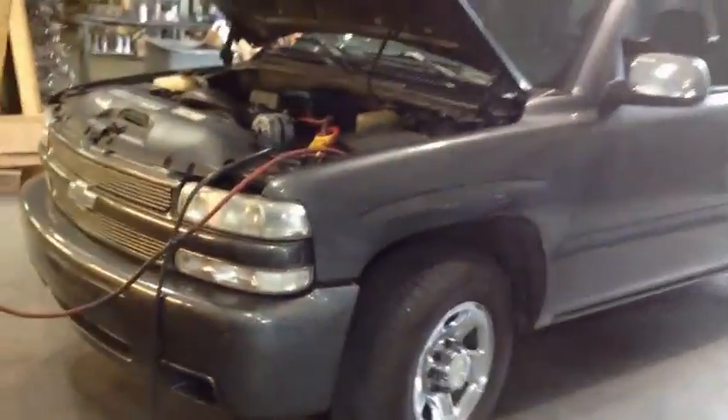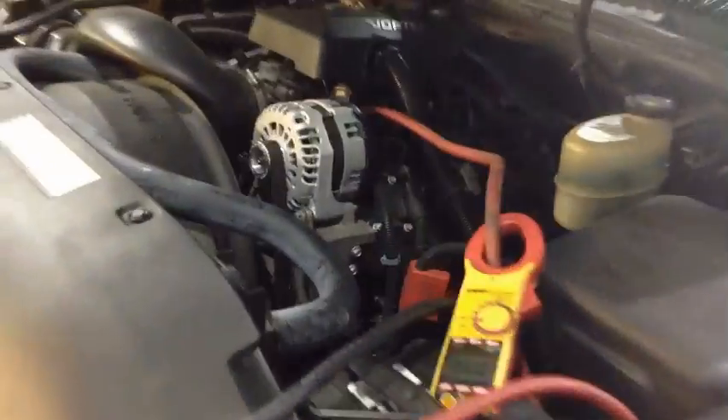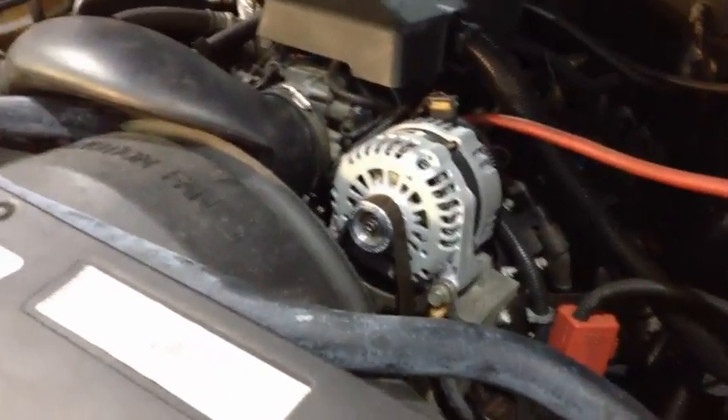Hey everybody, we're here back in the Mechman lab. We're going to do another on-vehicle load test for you. This is going to be demonstrating the capabilities of our new 370 amp six phase unit.